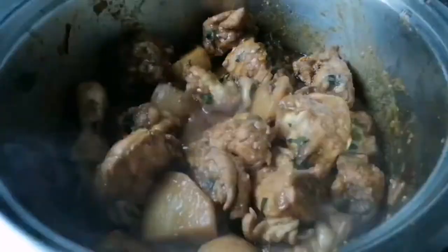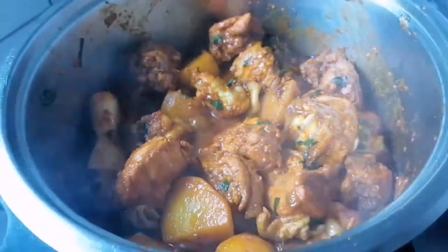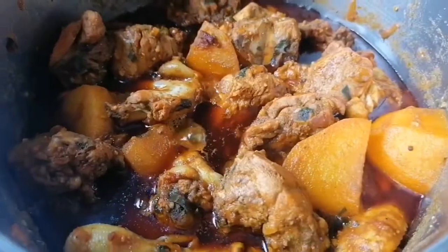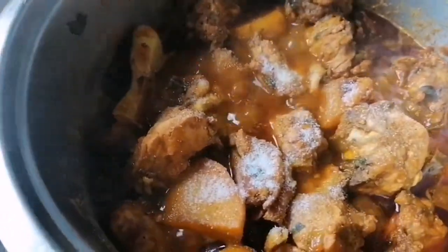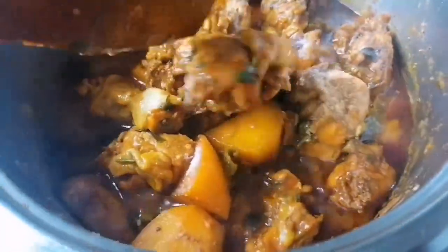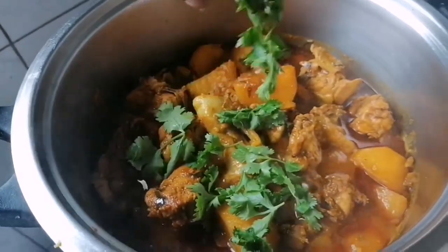Absolutely no water. Cook on low so that the chicken and the potatoes do not burn. Keep the pot closed so that you can get this beautiful gravy — it looks absolutely amazing. Put salt to taste, mix well, and voila — look at that gravy!